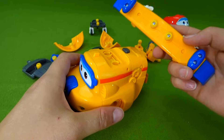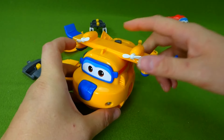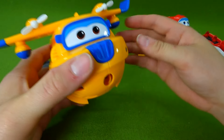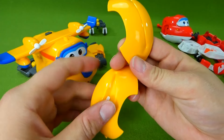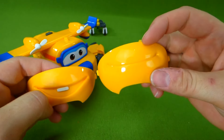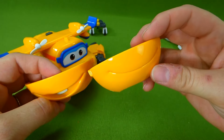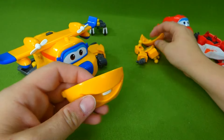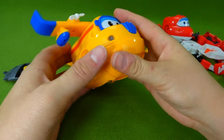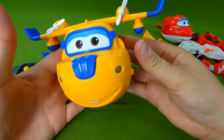First, let's start with his wings — they go on right here, just like that. Now we have to pick out a mouth. We've got two mouth pieces: one where he's smiling with his tooth showing, and one where he's smiling without it showing. Let's do the tooth — I like that big grin. And we snap it on, just like that.